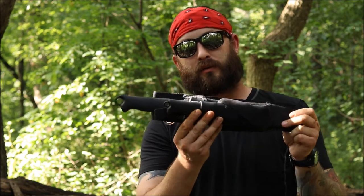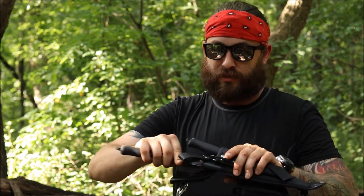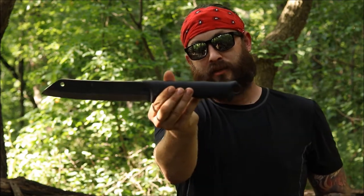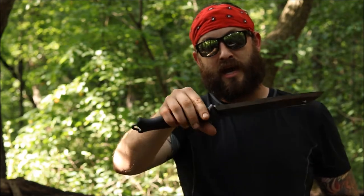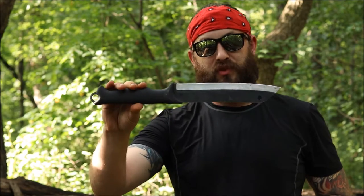Here we have the Beautiful Ugly Brothers from Varustelica - the Scrama and the Pucco. The Scrama is one that everybody who's seen my videos knows I am absolutely in love with. This has replaced pretty much every large chopper I have, and even my smaller hatchets.